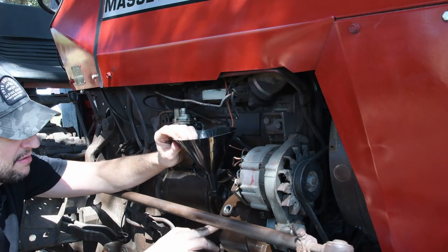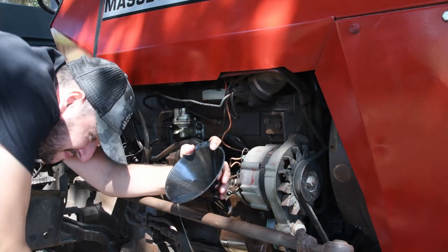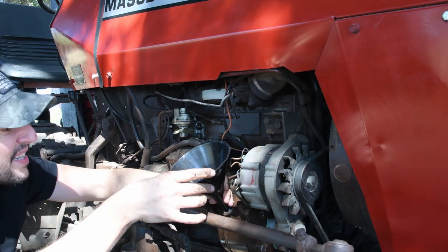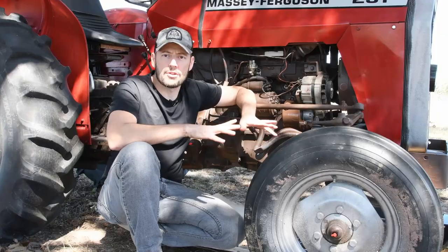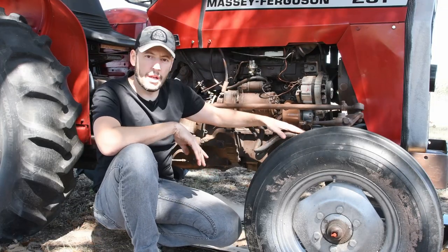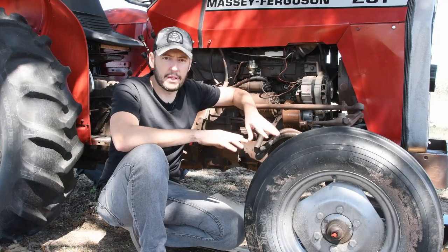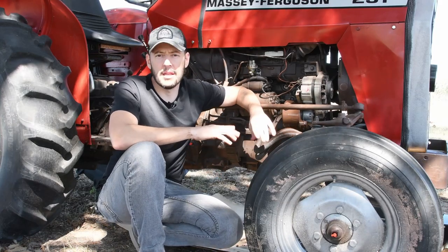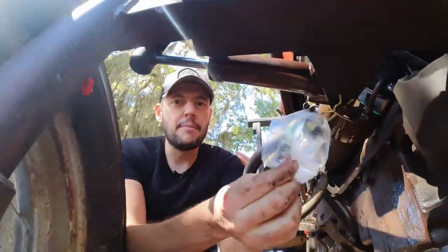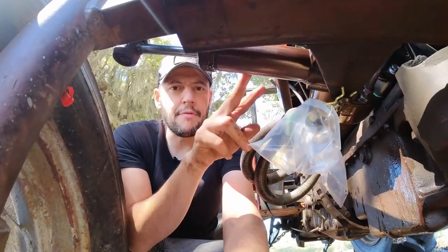I'm going to pour oil until it starts coming out — that's the level, which is going to be somewhere around here. Before I crank up the tractor I'm going to disconnect the power line going to the hydraulic cylinders. I'll turn the wheels left and right and let oil come through these lines in case there is any impurity, so it doesn't go into the cylinders I just overhauled. I've put some zip-lock bags at the end of the lines to catch any impurities before I reconnect them.